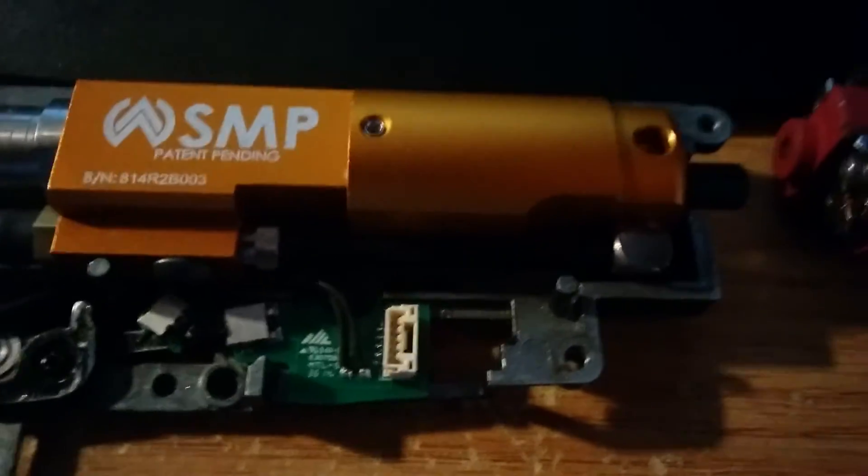You got to make sure your cutoff switch hits right there, so when the selector plate pushes it, it actually recognizes the mode.